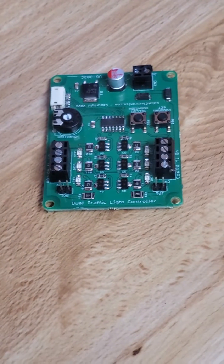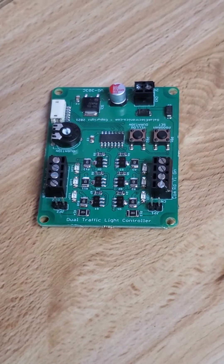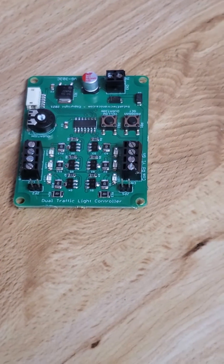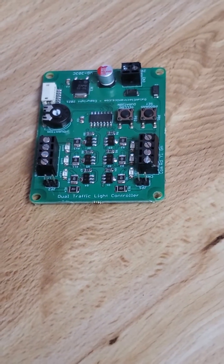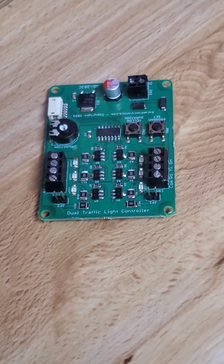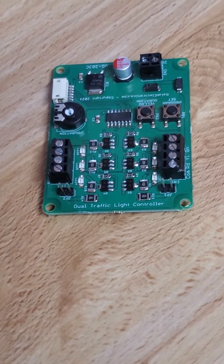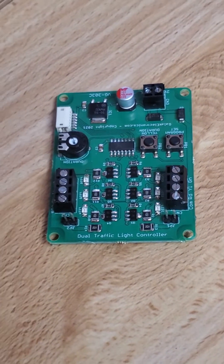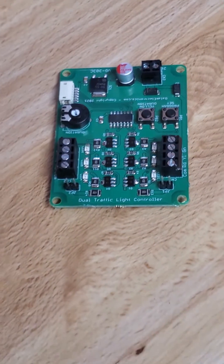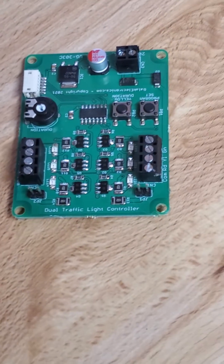Now, currently I sometimes use these depending on customer requests, but now what I do is I custom program my own boards. But these were very handy, and you can actually buy these on eBay for about $19, depending on whether the company has these on sale or not. I typically recommend these to people who want to just wire their own signals and have an easier way to control the lights all at once.